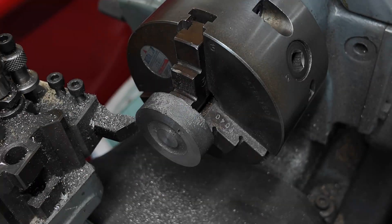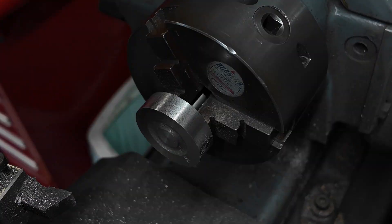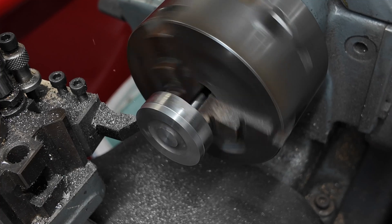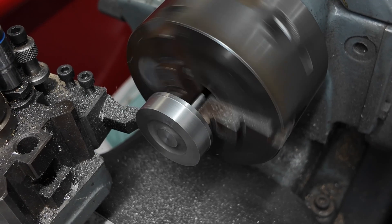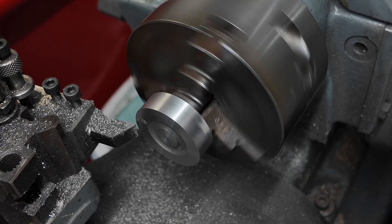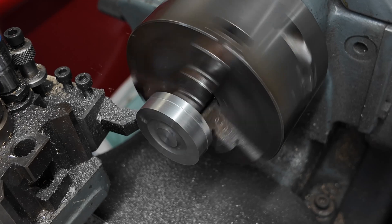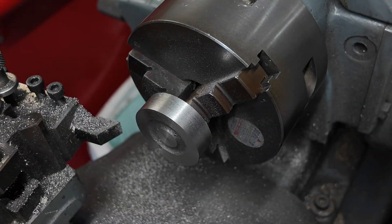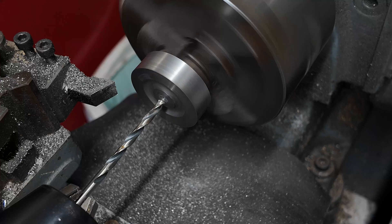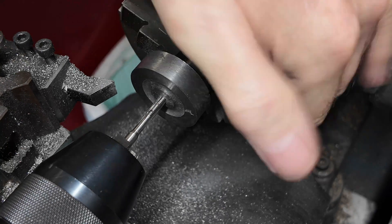There's a bit of a blowhole in this casting but I didn't worry about it. Now I am drilling out tapping holes for a 2BA thread, and then I put the tap in there and get it started nice and square.